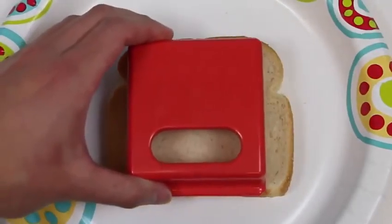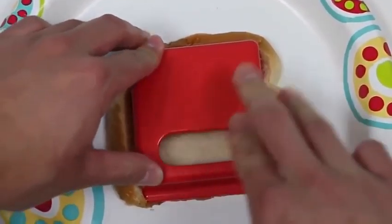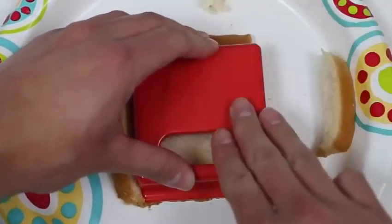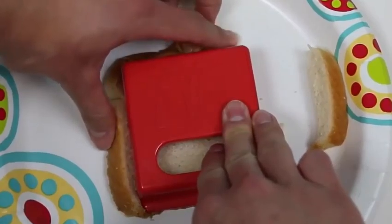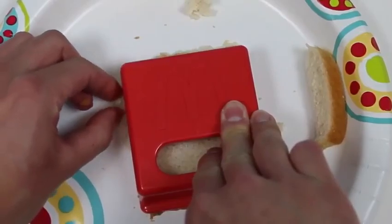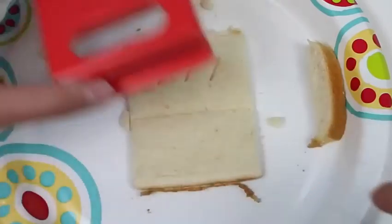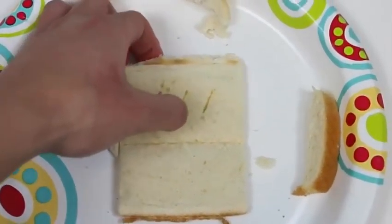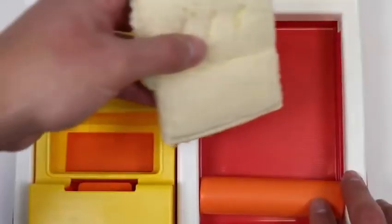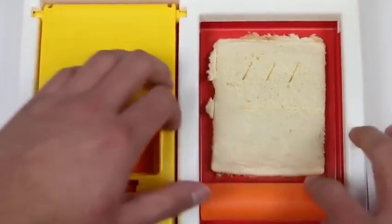Okay, now let's press down on the bread with our pie cutter. Just to be safe, press it down a few more times. I'll go ahead and remove all the bread on the outside. Oh, this actually looks like the McDonald's pie crust — so far it's spot on! Now let's move this over to the roller base because we have to flatten out our quote-unquote dough.